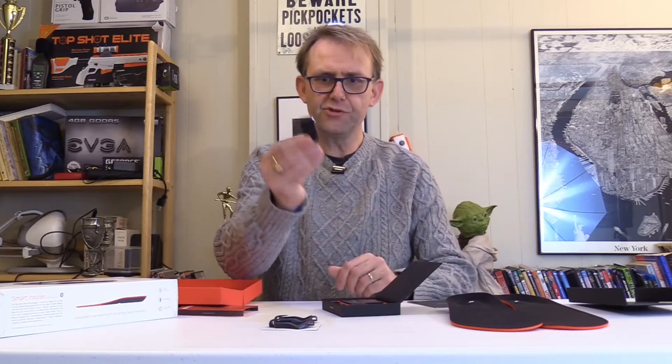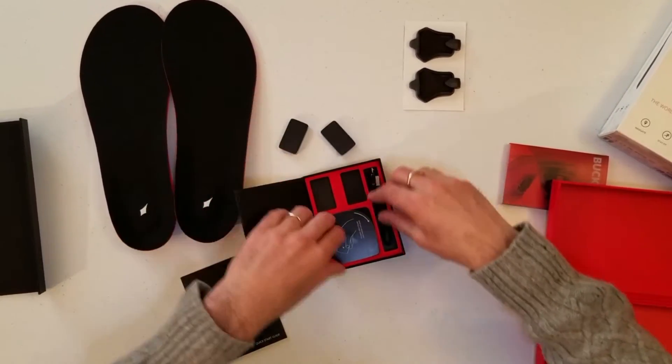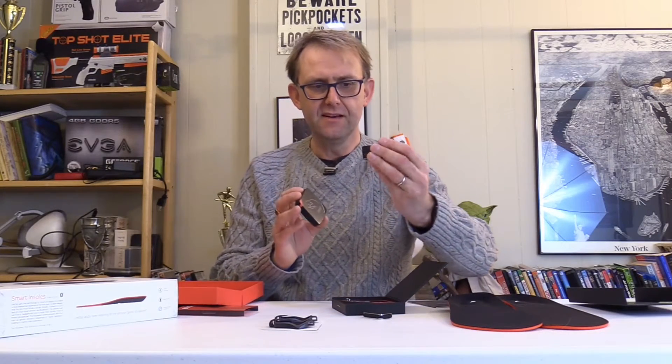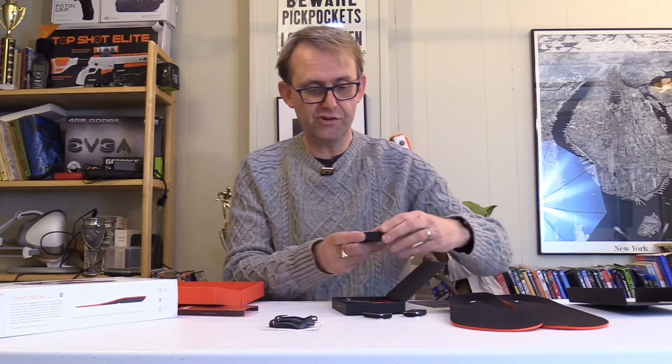These are the little GPS modules here. They're pretty well made. There are, of course, two of them. You get a little charging pod for your GPS modules. These things will fit inside here, and there's a micro USB slot there to charge that up.